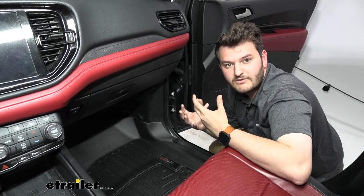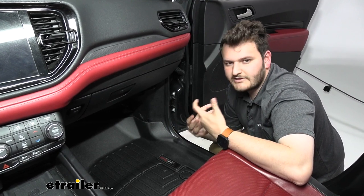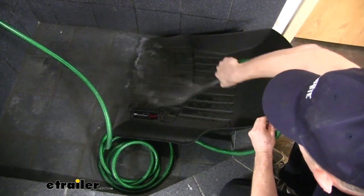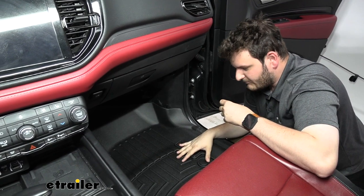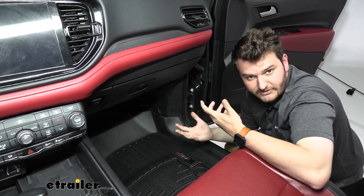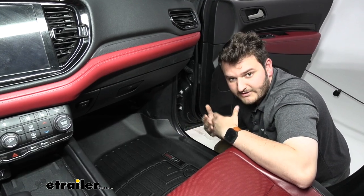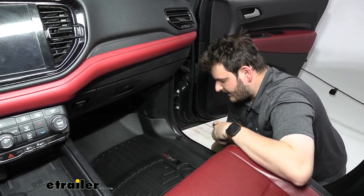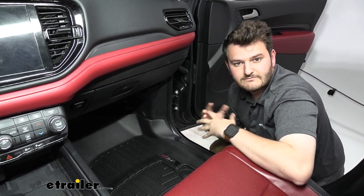Our mats are going to be made of a rubberized thermoplastic, which just means they're going to stand up over years of use, getting in and out, tracking spills in, and washing those spills off. They are a very nice fit in our Dodge Durango. I like how contoured it is. We do have the black ones here, but they are available in different colors here at eTrailer. Overall, I do think it is a very simple way to just increase the cleanliness inside of your car. And today we looked at the WeatherTech front floor mats on our 2021 Dodge Durango. Thanks for watching.